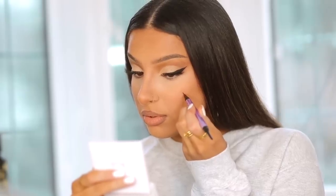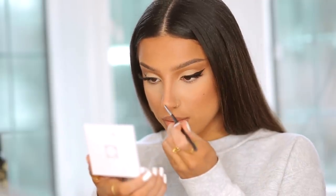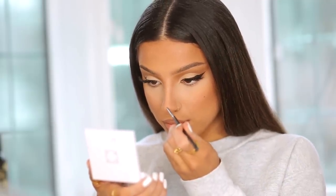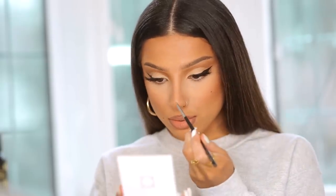I'm accentuating my natural beauty mark on the side of my mouth and adding a new one on my cheek because I love this look. Then I'm applying just a tiny dot of highlight to the tip of my nose to make it look even more like a button shape — and that's the finished look!